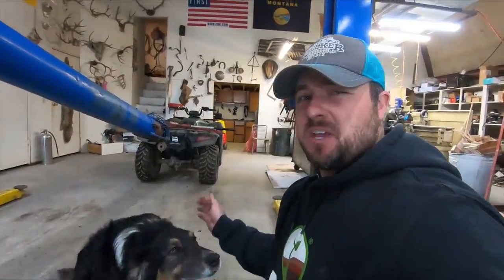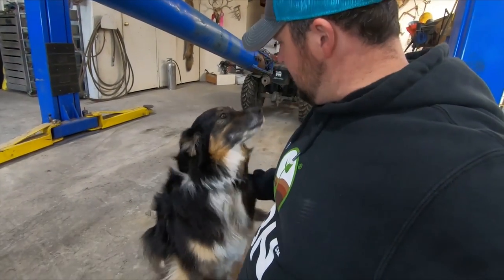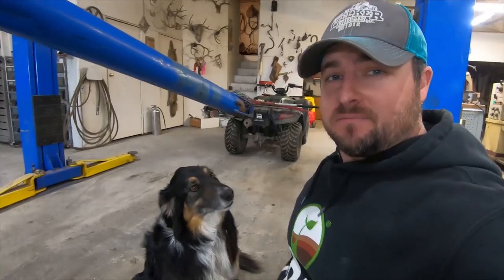I found a little friend — I think he's been camera shy. You're a good boy. Okay, it's good to work.